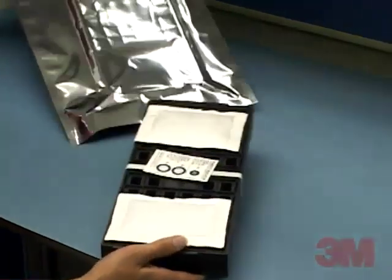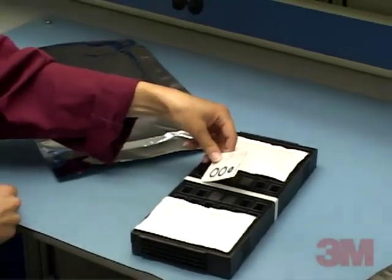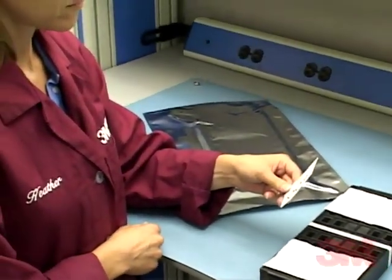When the tray is removed, the 3M brand humidity indicator card is read by the customer to confirm that the product is dry and ready to use.